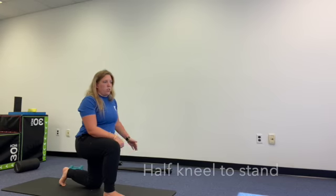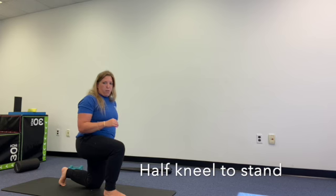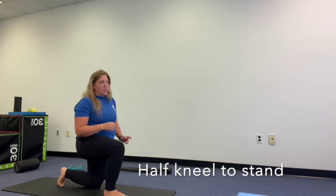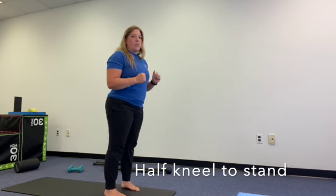Start in a half kneeling position, one knee down, one foot up. We can have our back foot positioned however we would like, and then without using our hands, we're going to come to a standing position.